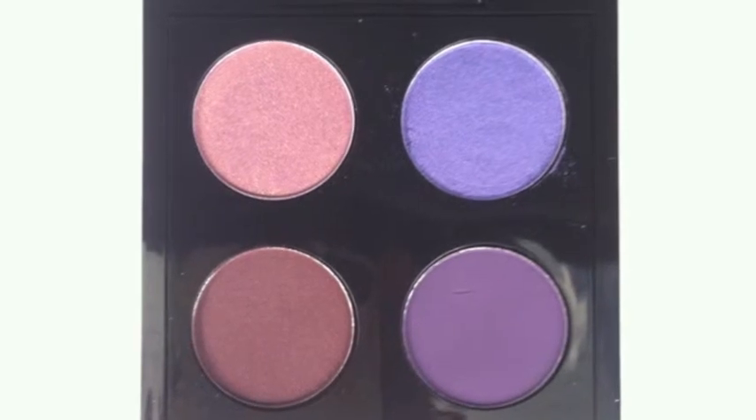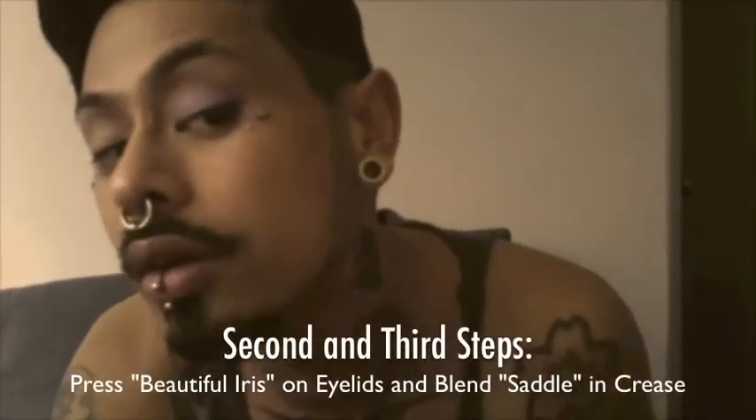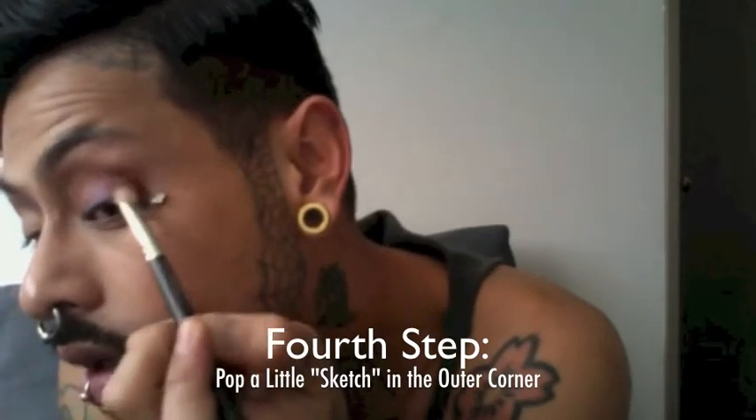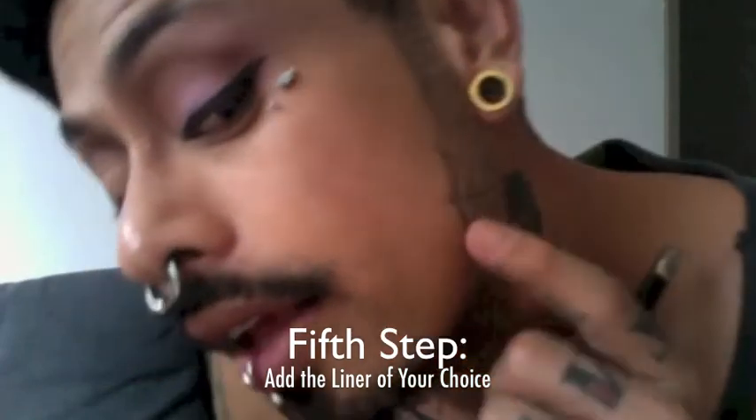Now we're going to talk about the eye charts I created for your more trendy purple eyeshadow quad. For the first chart — the soft purple look — we're going to go ahead and take Beautiful Iris and just lightly put that on the eyelid. Then do my favorite little signature trick: pop a little Sketch in the outer corner. I went ahead and added the liquid liner as well.